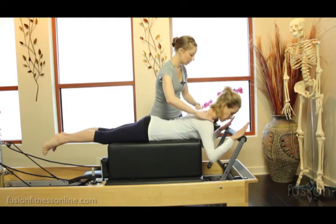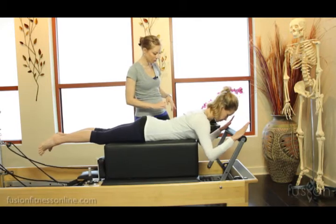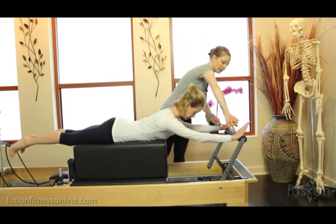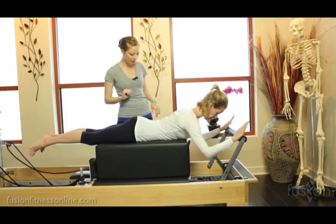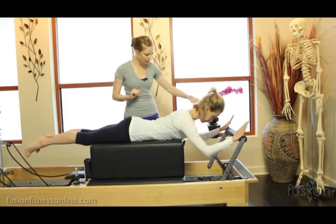Drop the elbow a touch. Go ahead and just start pressing out and in with the arms. I want Jen to feel in her hands the heel of the thumb and first finger, and then bending in. Good. And one more time for a warm-up — find that heel of the thumb.